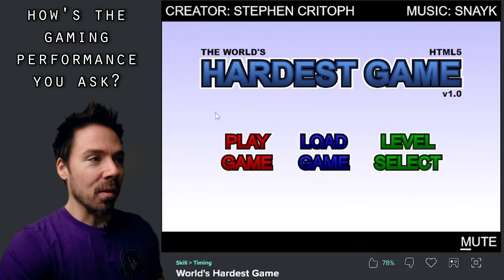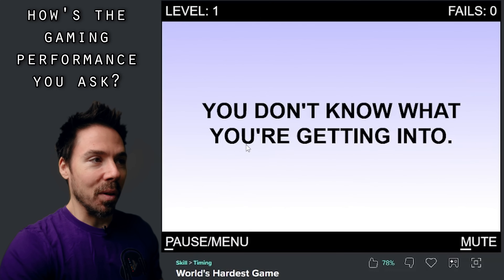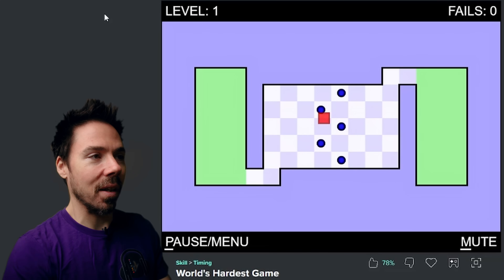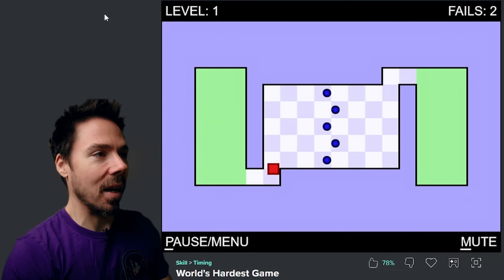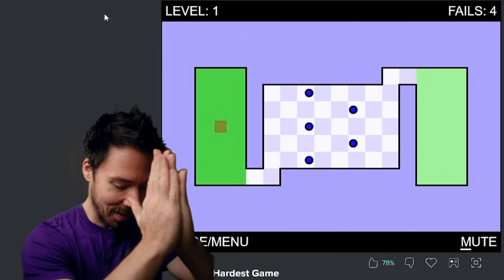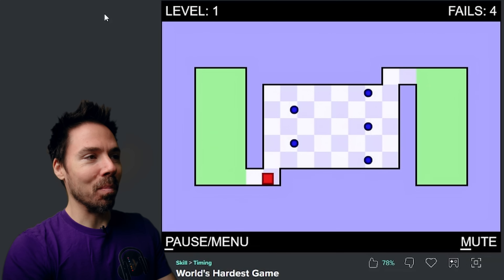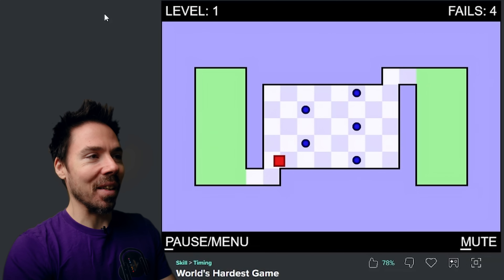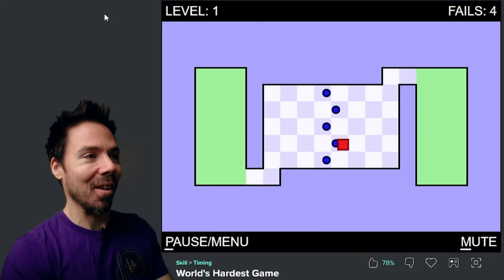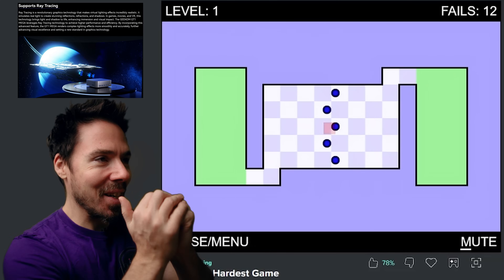I looked up the hardest game, and apparently this one is the hardest for computers to play. Just don't get hit by the balls. That's frustrating. Run for it — diagonal. Can barely even hear the Geekcom even trying to play. No fans coming on. It's laughing at how easy this is. Geekcom technology — the ray tracing on that one, did you see it?